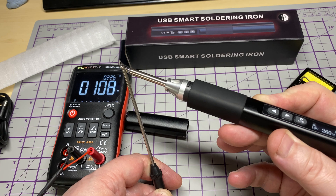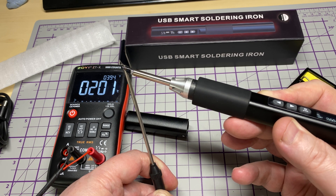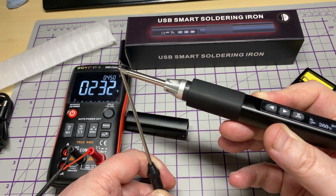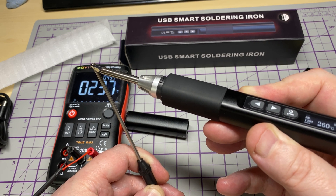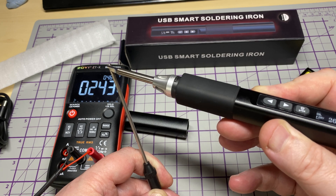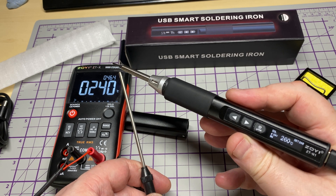It gets up to temperature quite quickly, so let's have a look on the temperature probe on the meter to see how close it is. Just remember I'm only using the very tip of the soldering iron and the very tip of the temperature probe, so there's going to be a little bit of discrepancy. We've got 240 on the meter and 260 on the iron — I think it's pretty close, not too bad at all.